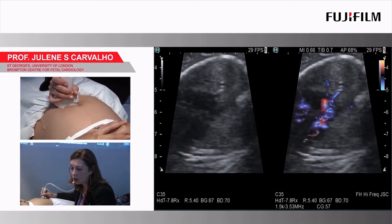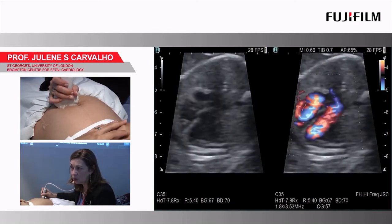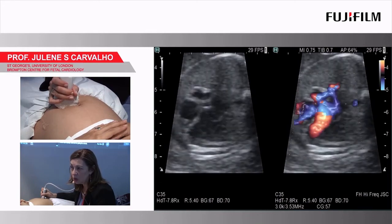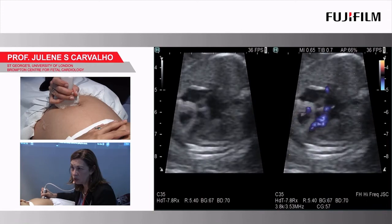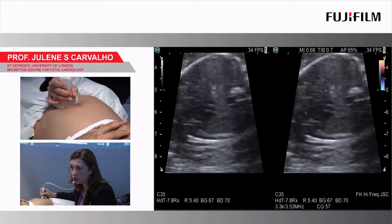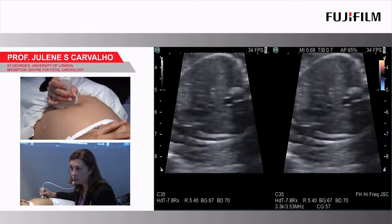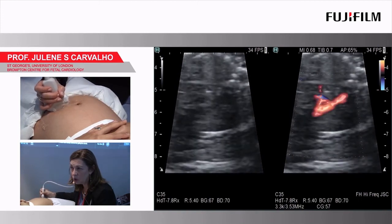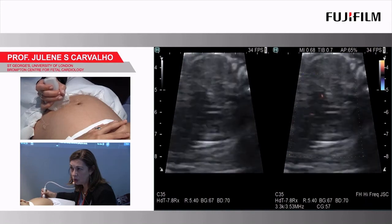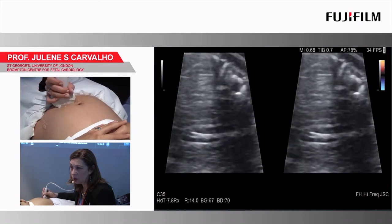And then as we go up into the vessels, I increase my PRF. You see the left ventricular outflow tract; the branch pulmonary arch is just starting to appear, the ductal arch, and a bit of the aortic arch.